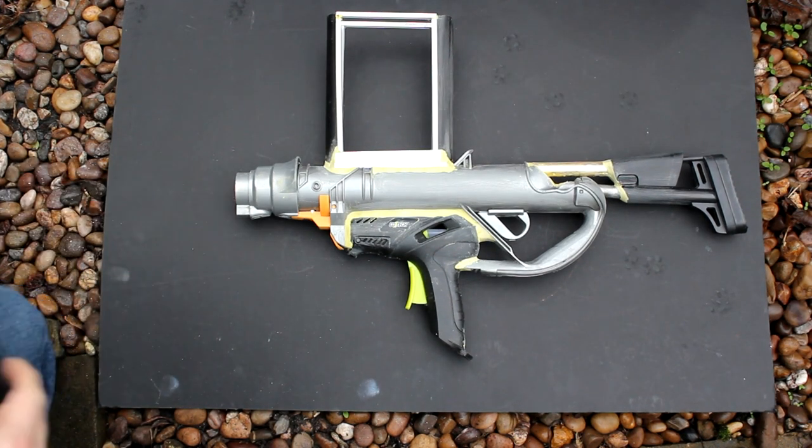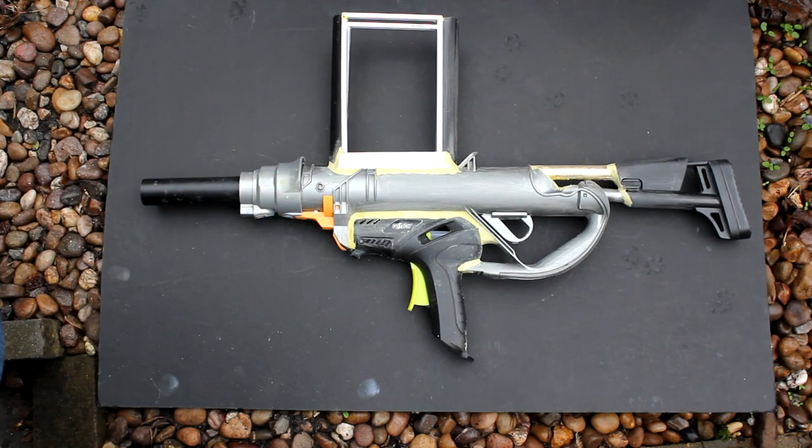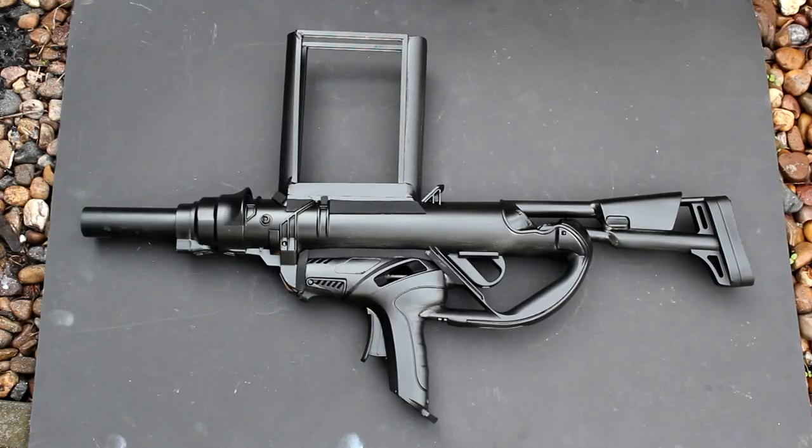I'm going to extend the barrel slightly by adding a piece of black plastic tube — this will glue in place. I'm now going to spray paint the gun with a matte black paint. Here's the gun after spraying with a coat of matte black paint.